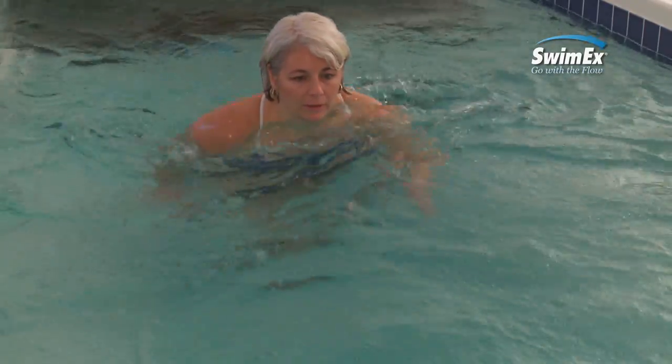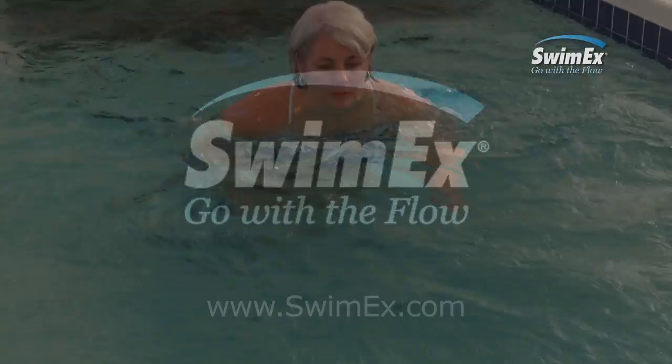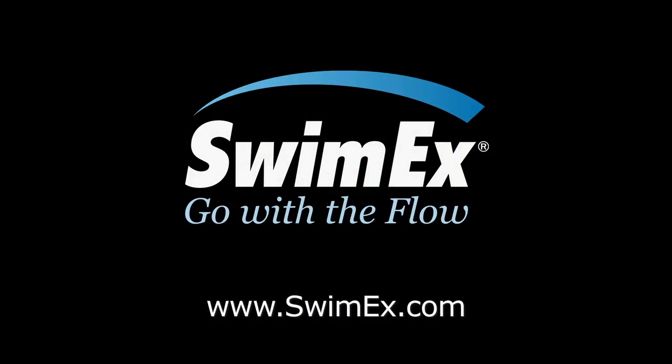Once balance is achieved, start running in place on the angled pad. For more information on SwimX exercises, visit SwimX.com.